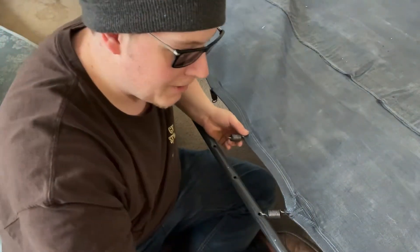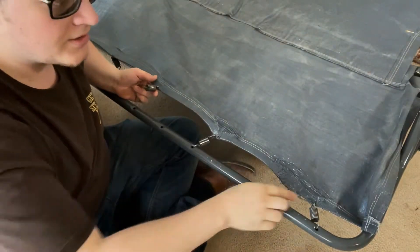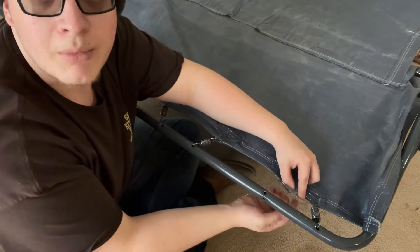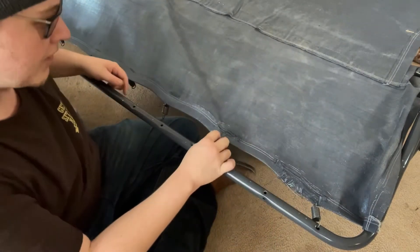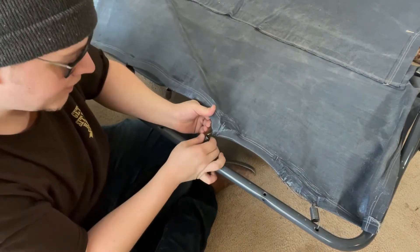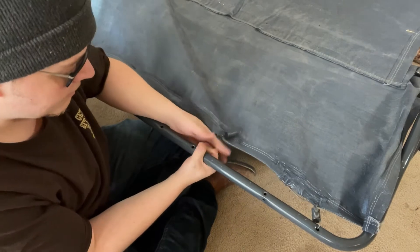...make sure we get behind the metal beam, which I'll show you on this side since it's exposed. Right here there's a metal beam, so make sure you're hooked onto the metal beam and not the fabric. This spring here is only tied onto the fabric, so we're going to pop it out.